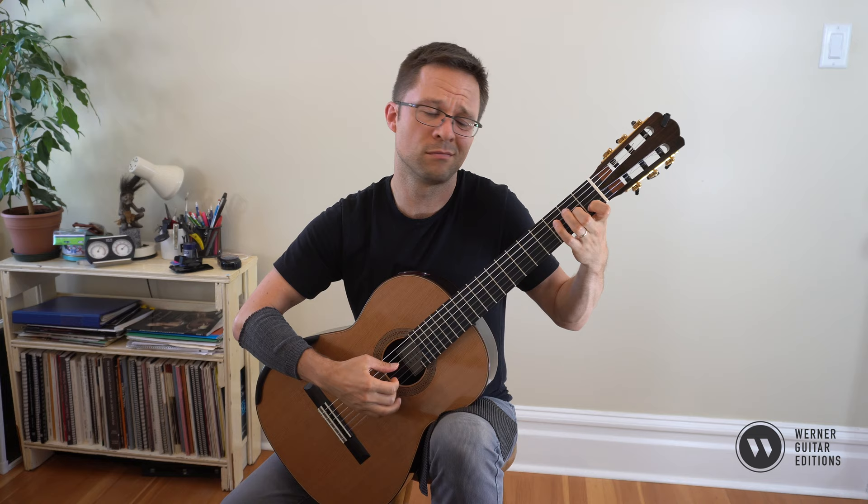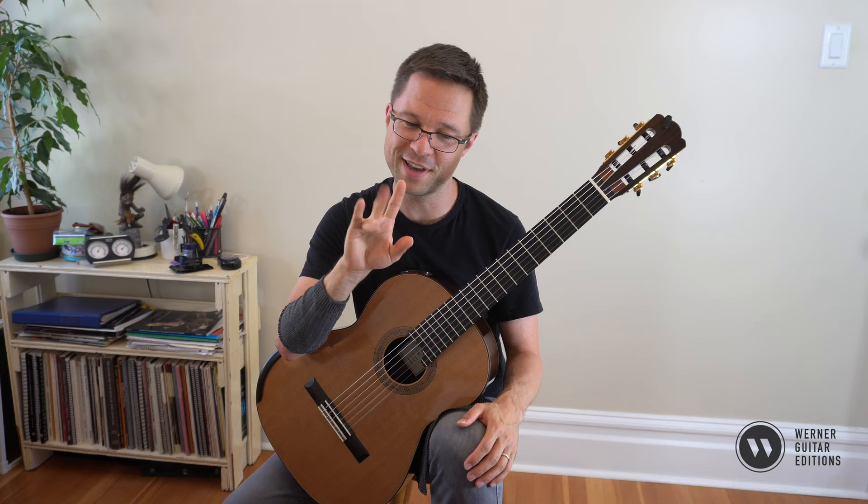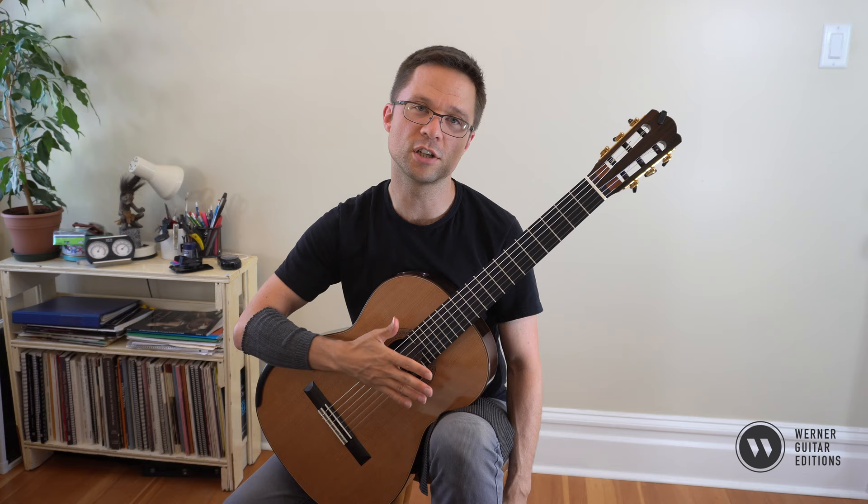Your left hand isn't doing much, so you can really just focus on working on your right hand. You could also work on those repeated M-A fingers. If you're a student who hasn't been practicing their M-A fingering on their scales, this is a great opportunity to just take an open string and walk through the technique.